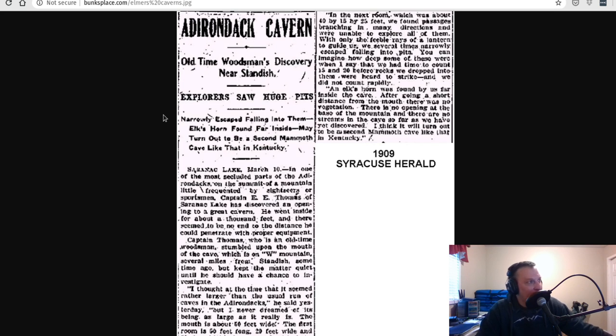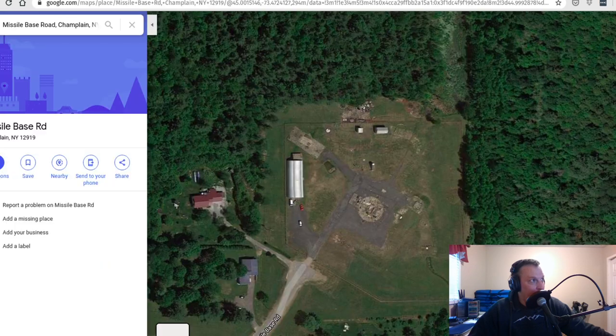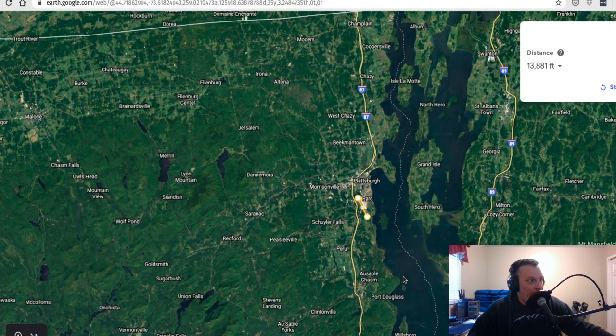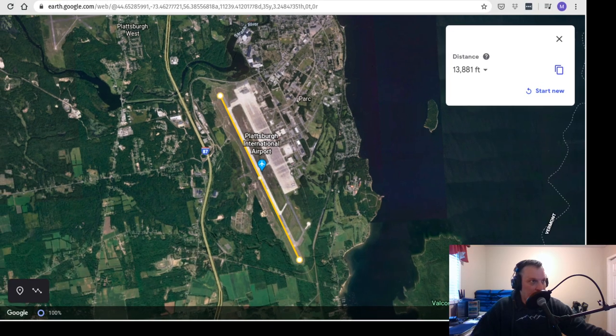Anyway, the day I learned about the caves, I reached out to the Plattsburgh Air Force Base Museum and asked them about the possibility of this underground silo. Basically the guy said: 'We have people that worked at the silos — all 12 of them — they've come in and talked to us, and not once has any of them said anything about a silo in Saranac Lake.' So I was pretty convinced it had nothing to do with the missile silos and, if it did exist, it was not military related.